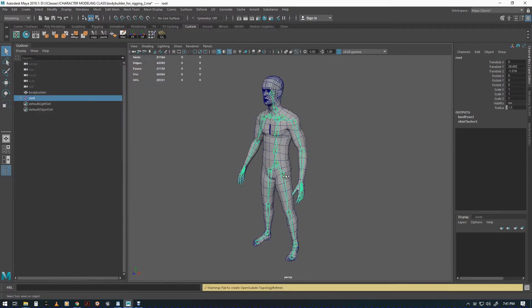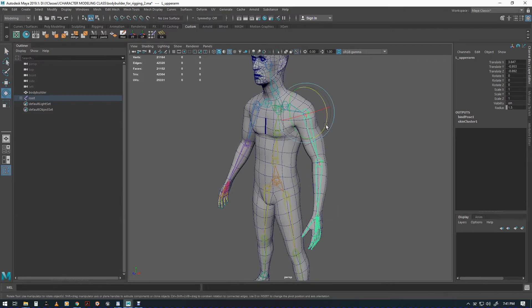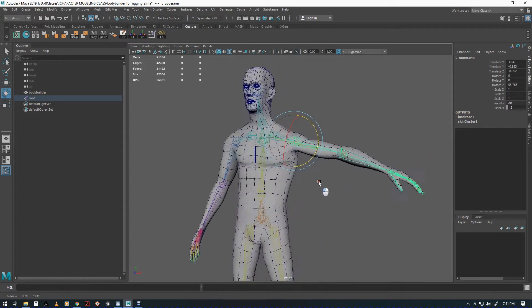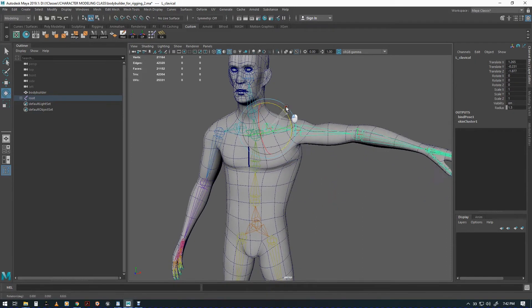Okay, so there we go. Let's check it out and see how it looks. You'll also notice that the colors have changed, which means the rig is bound to the mesh. If we move this here, we can see that the arm is moving around. We can also see that there are some issues with weighting — this is a very typical issue with initial weighting.